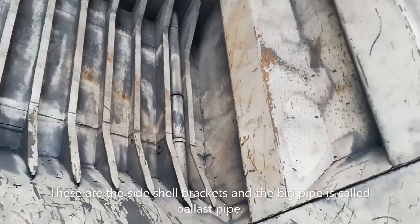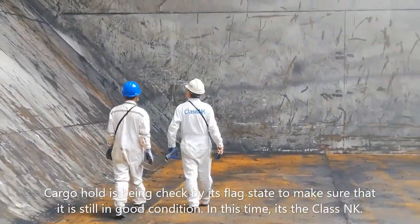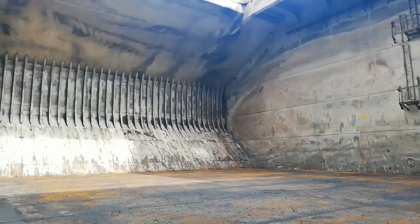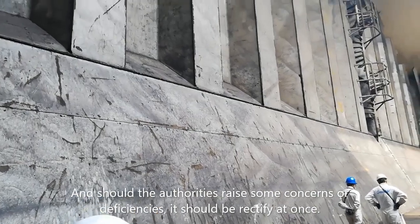These are the sideshell brackets and the big pipe is called the ballast pipe. The cargo hold is being checked by class NK to make sure it is still in good condition. Should the authorities raise some concern or deficiencies, it should be rectified at once.